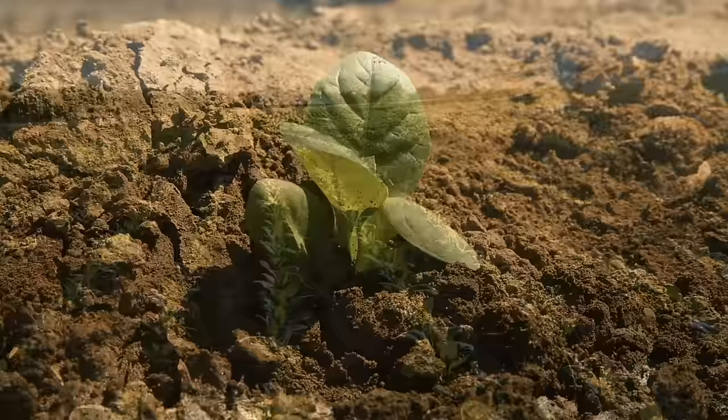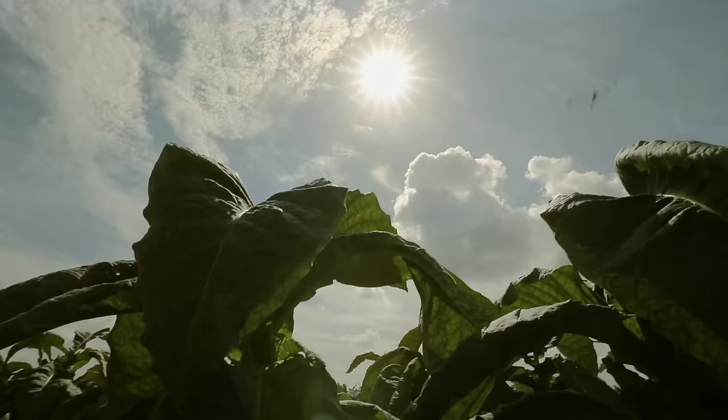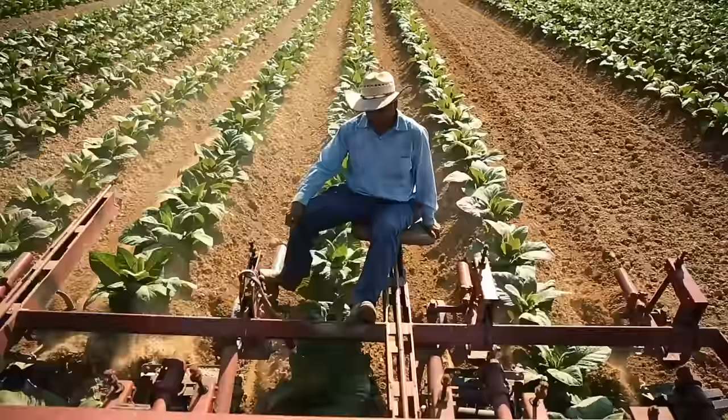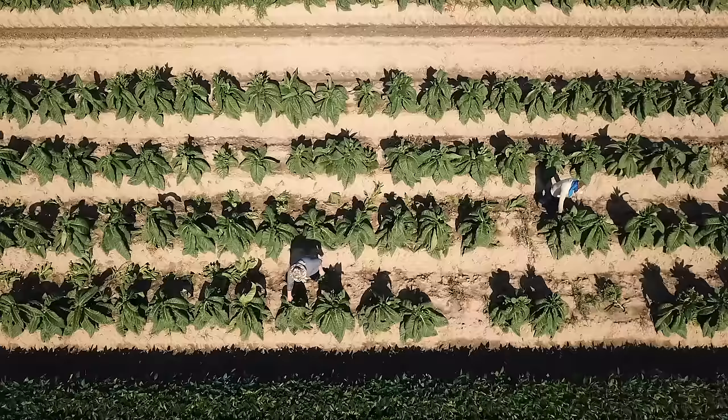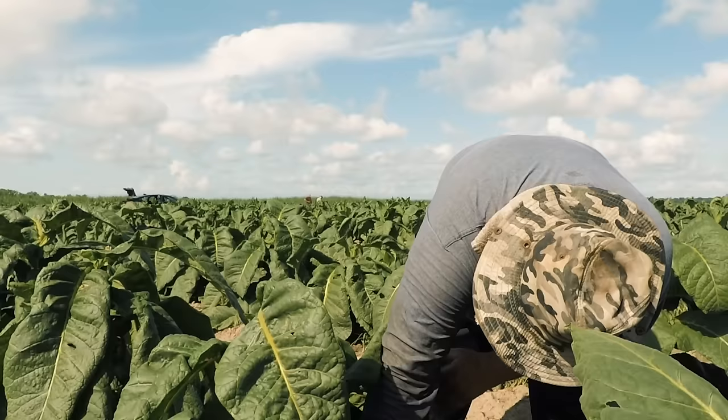Tobacco leaves ripen at various stages, even when they share the same plant. Leaves at the base of tobacco plants are ready for harvest ahead of those that shield them. Although some larger farms use machinery, the vast majority of all pipe tobacco is harvested by hand, from the bottom up, as each leaf ripens over a period of four to five weeks.